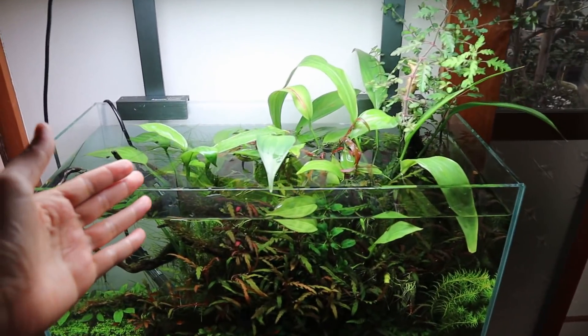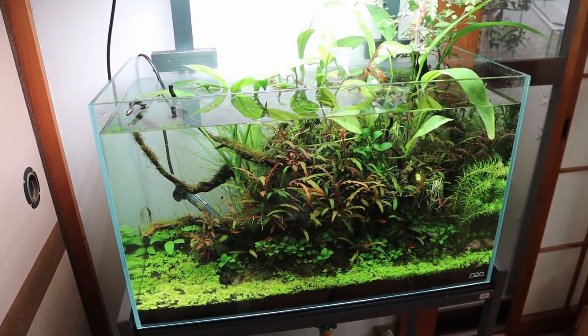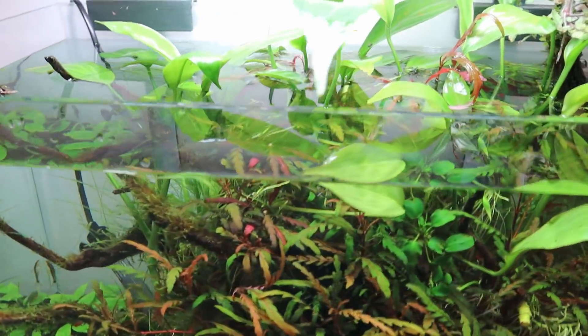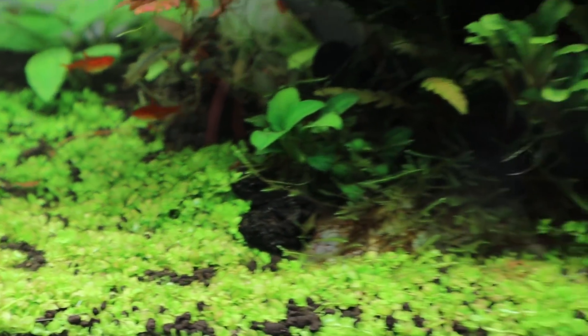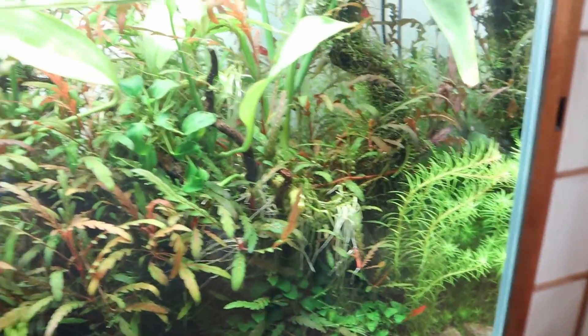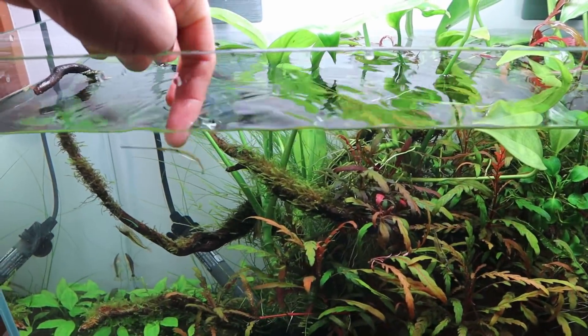Next up, it's time to drain this tank. I'm going to drain it down about 50% and then top it back up with some clean fresh water. When I'm draining the tank, what I try to drain out is all the debris at the bottom — like fallen leaves. Mostly just fallen leaves and some dirt. I'll drain some of these leaves out too.